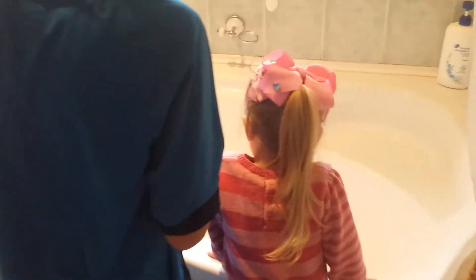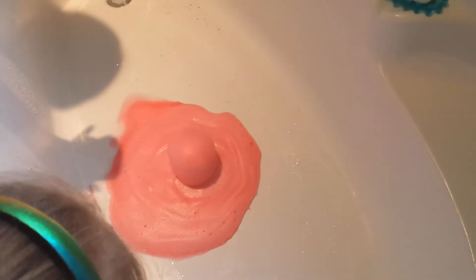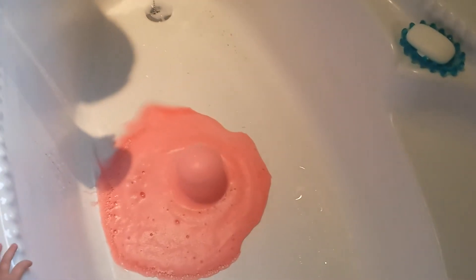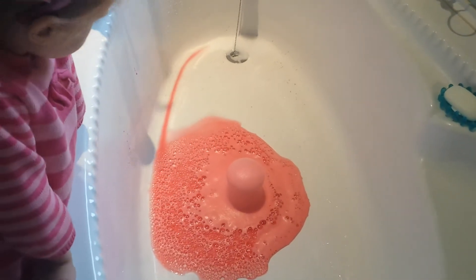And finally, put the vinegar inside the cup and there will be an explosion. Ta-da! And that is how you make a volcano eruption.